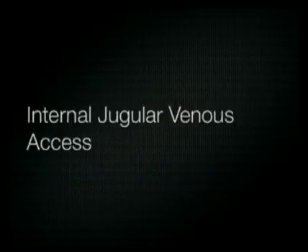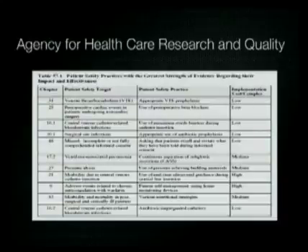Let's start first with the internal jugular vein. In 2001, the Agency for Healthcare Research and Quality published safety practice guidelines with the greatest strength of evidence regarding their impact and effectiveness. The use of real-time two-dimensional ultrasound for insertion of central venous catheters in the internal jugular vein made the list.